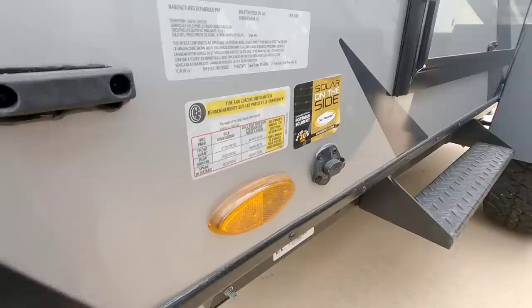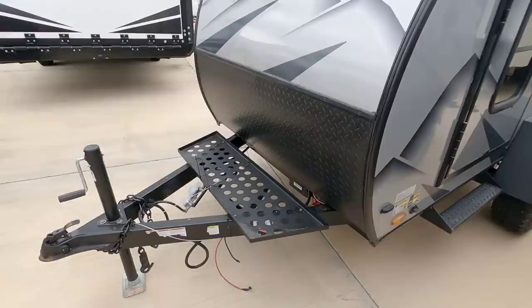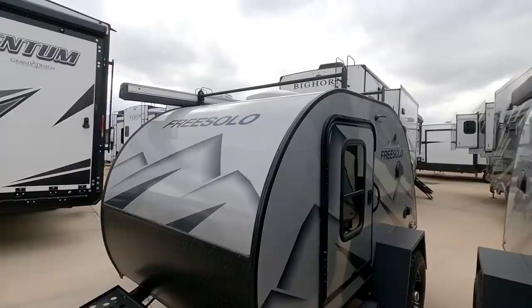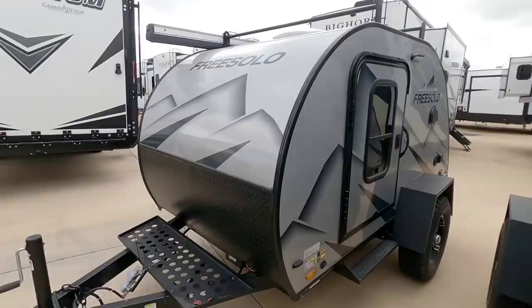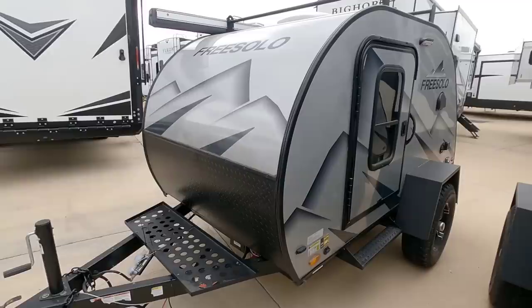It has one axle with 15-inch C-rated tires. It does have solar prep so you can charge the batteries when you put them on. It has space for a couple of propane tanks as well as batteries in the utility tray up front. This unit is only about six and a half to seven feet tall including the rack on top, and you can tow this with just about anything — smaller SUVs included.